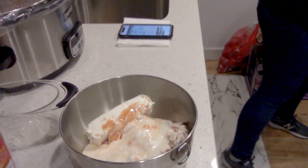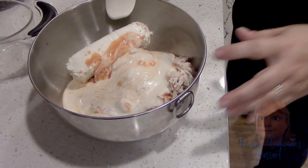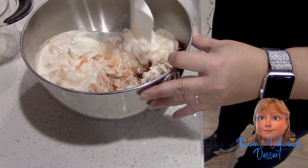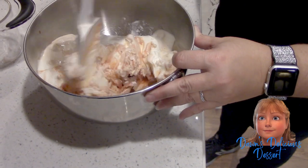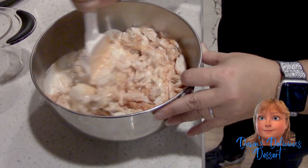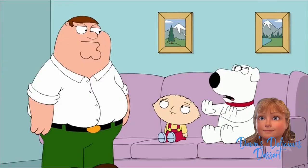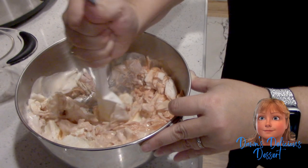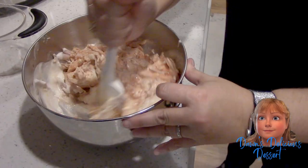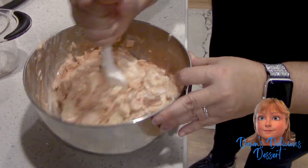We just mix this all together. You can also put blue cheese crumbles on top, but we're gonna leave that out because we don't care for blue cheese. Someone asked if we're going to substitute it with anything — I'll see what I have.